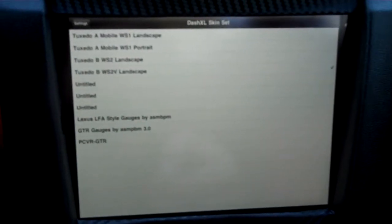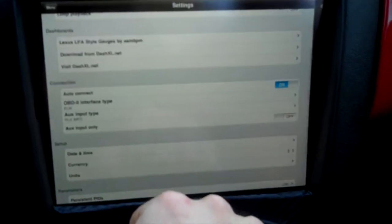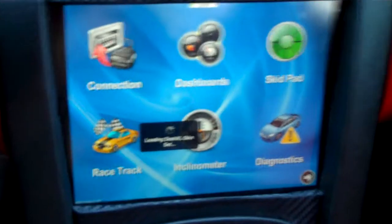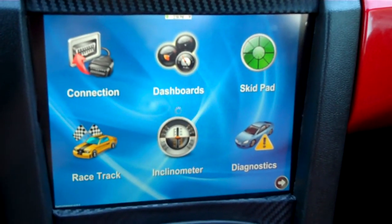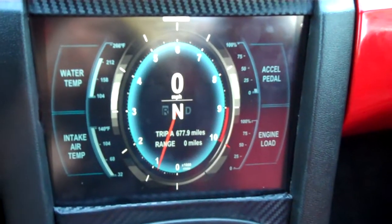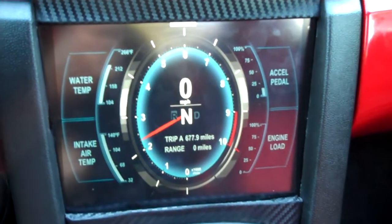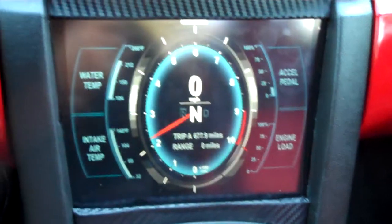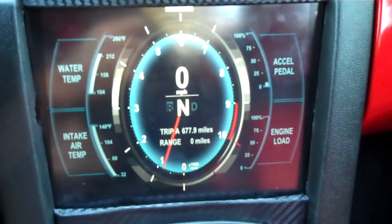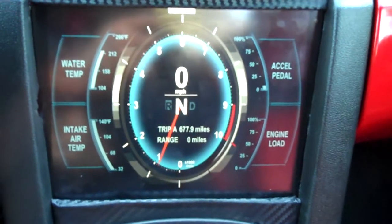I'm sure you guys are familiar with the Lexus LFA — I'm going to load that one. Now for some reason this skin doesn't like to respond very well and some things don't really monitor at all. I'm actually testing this out, but it looks good.